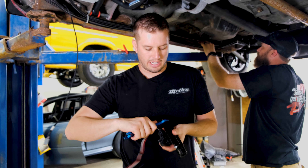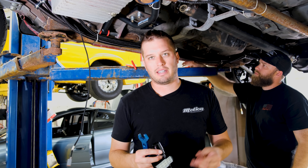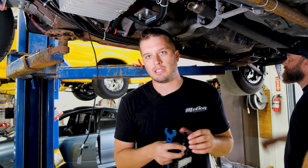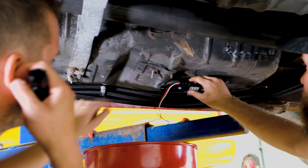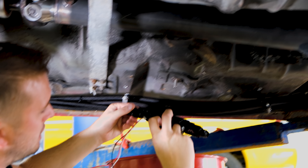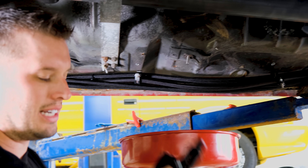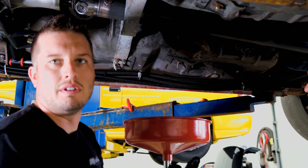We'll get these screwed in and then basically we're going to chop the existing fuel line and splice this right in place of it. It's a super easy install for a new build or an existing build — cut one end and then trim the other end back. The sensor is actually bi-directional, so there's no specific orientation required, which is kind of nice to know.